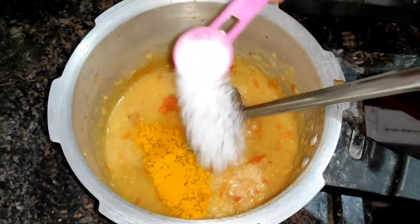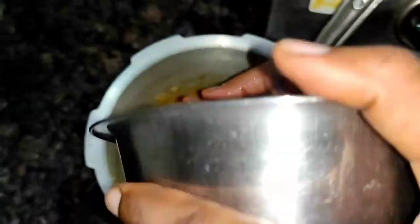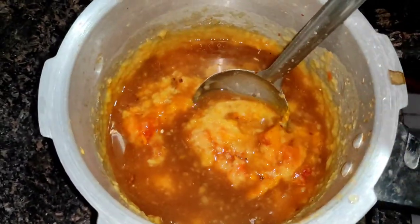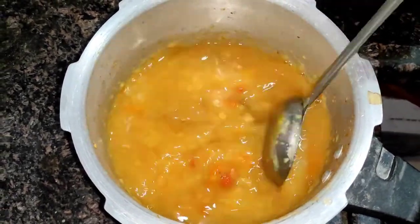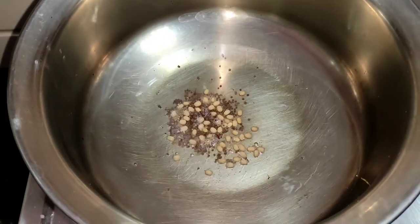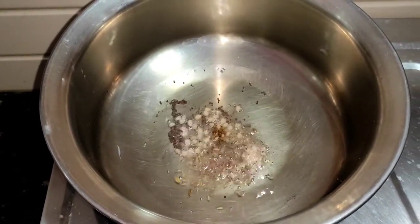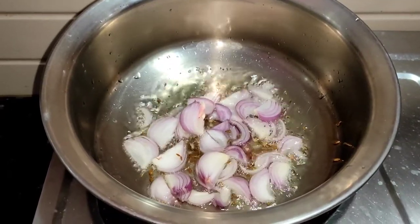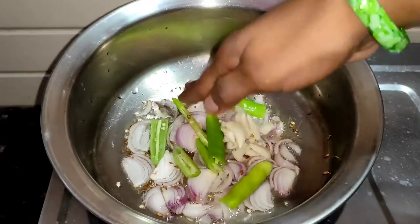Add 1 spoon of salt. Add 2 glasses of water. Add 3 slices of oil, 1 spoon of salt, and 1 teaspoon of salt.